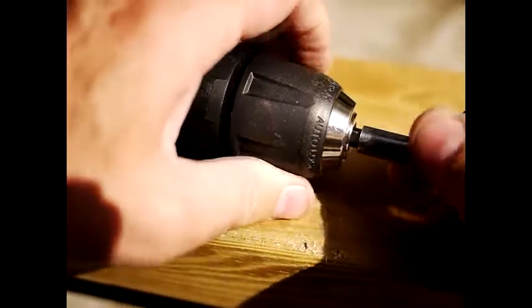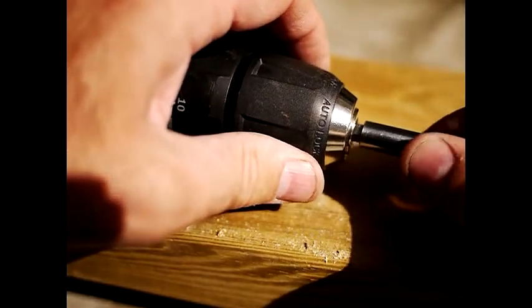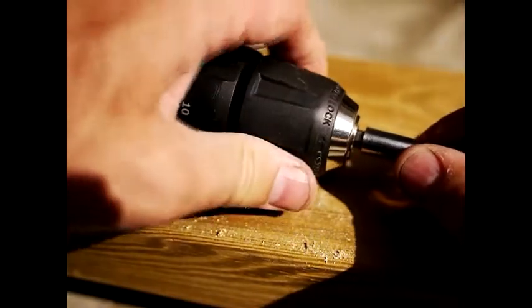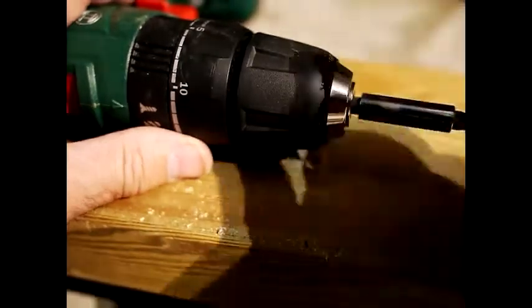There are three jaws on the chuck and six faces on the hex bit. You need to make sure it's seated properly in between the three jaws of the chuck. If you don't, you'll find it will work loose very quickly and it will screw at a funny angle.